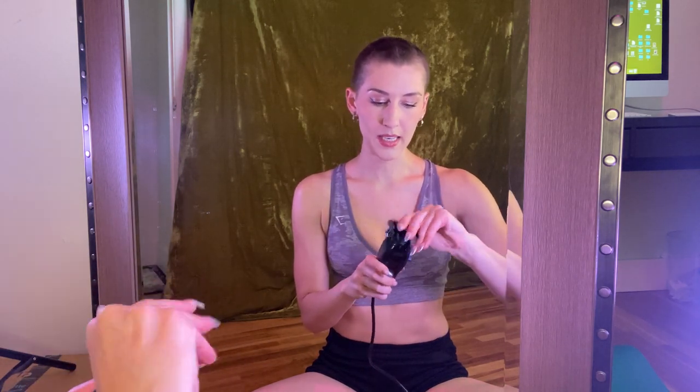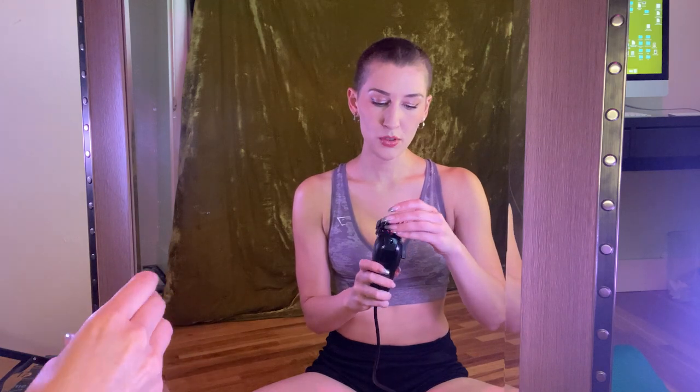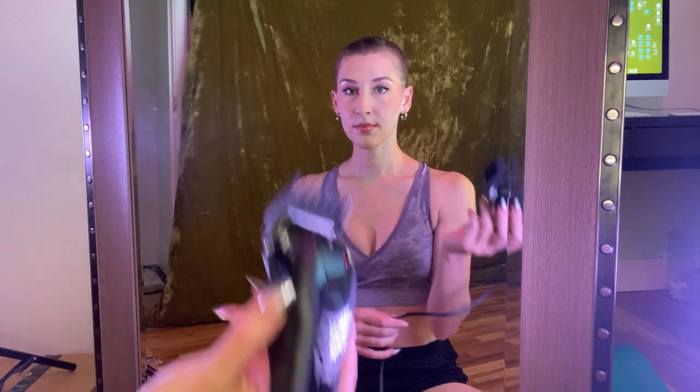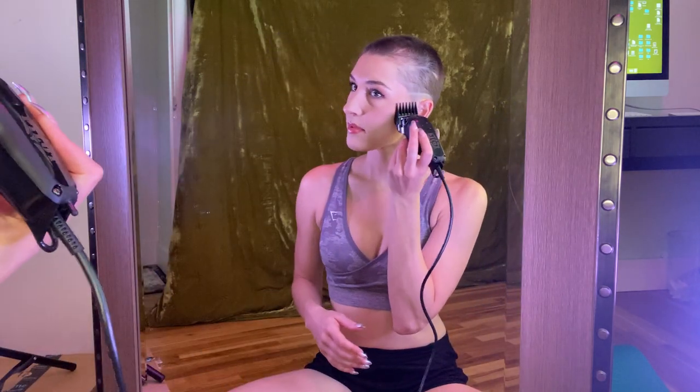I'm going to make sure — oh oh oh, it's getting crazy in here. I'm moving too fast. Scooch. We got to get all the angles.